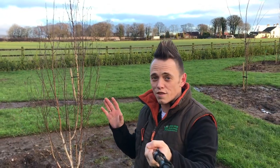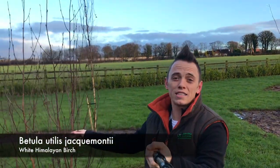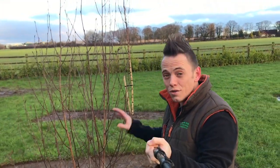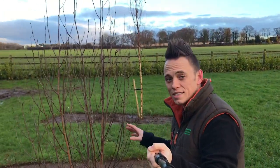Before I go for a well-deserved beer and a soak, I'm just going to introduce you to the trees. This one here is a Betula - a Betula Jackmontii, the Himalayan white birch, and it's multi-stem. That's going to look incredible both in spring and in winter because it's got these brilliant white stems.